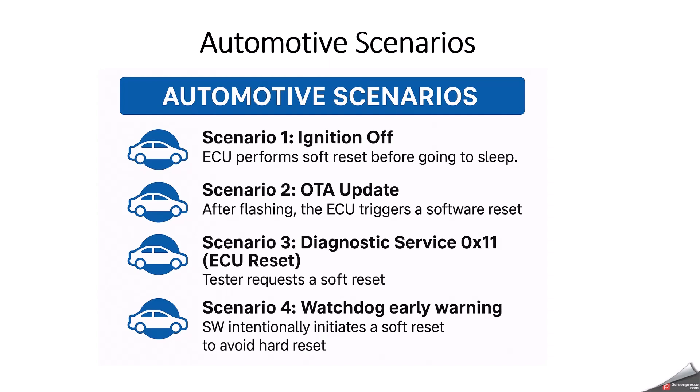Here are some automotive scenarios where soft reset gets triggered. On ignition off, the ECU performs a soft reset before going to sleep — only the ignition is off, but the battery is still on. On over-the-air update, after flashing, the ECU triggers a software reset; check your ECU flashing sequence to know when to trigger it. Diagnostic service 0x11 ECU reset — a tester will request a soft reset using service ID 0x11 during ECU flashing. And on watchdog early warning, software intentionally initiates a soft reset to avoid a hard reset.